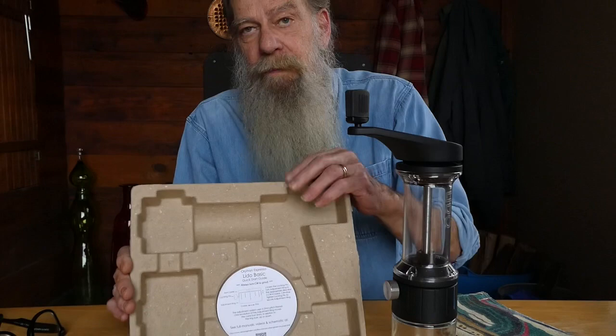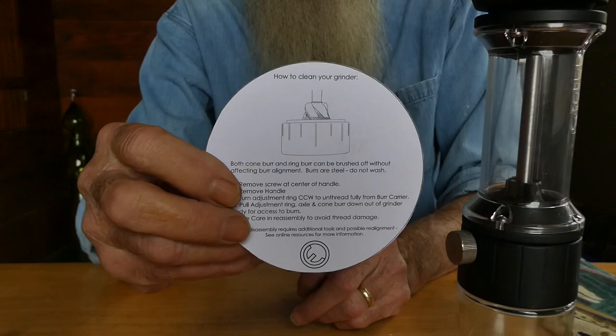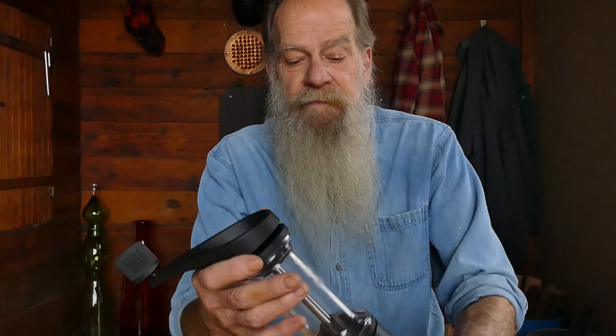Follow the manual's link, or in your packing tray — the pulp tray that the grinder comes in — find a quick slide guide, which is this little round card. One side covers grind adjustment, the second side talks about cleaning. This is all you need to know to get going, but there's a little extra information that's helpful. You can follow the QR code, go straight to that page — schematics, some other information.